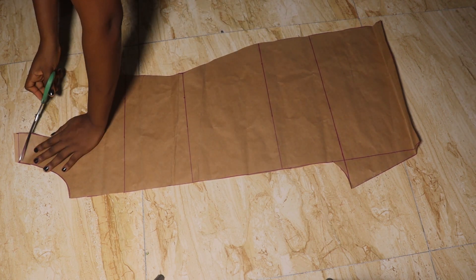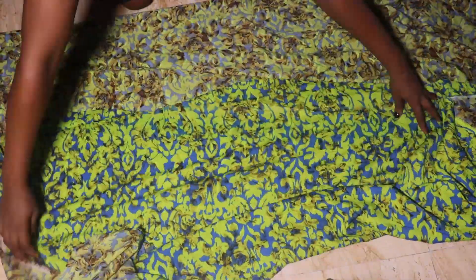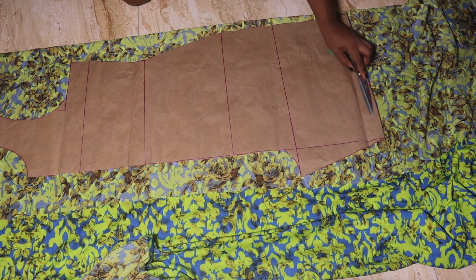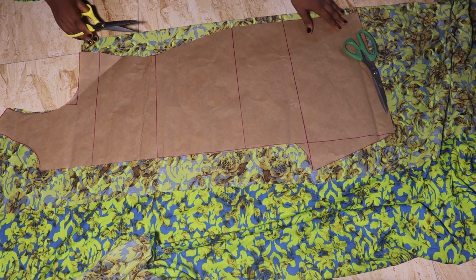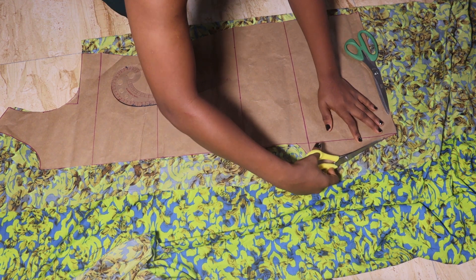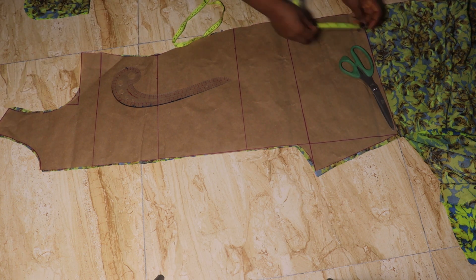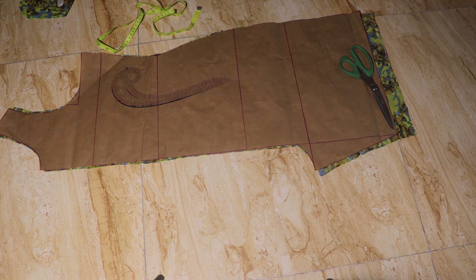This is what we have after cutting. We're using this pattern to cut out both the front and back pieces. To cut out the front I folded my fabric into two so I have no waste with my two yards. I didn't mention this earlier, but I advise you use a fabric with a thick texture — cotton ankara, crepe, or khaki — fabrics that are not so light. That will make the romper relax nicely.